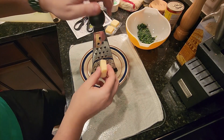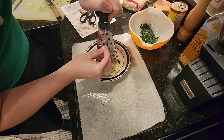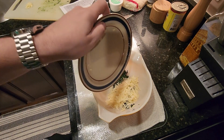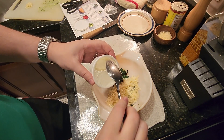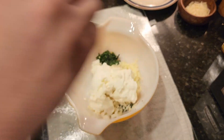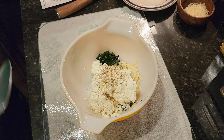Add in the ricotta cheese. Take your parmesan cheese and grate it, then once done grating, transfer two-thirds of the cheese to the bowl. Add a pinch of salt and several grinds of pepper, and mix everything together.